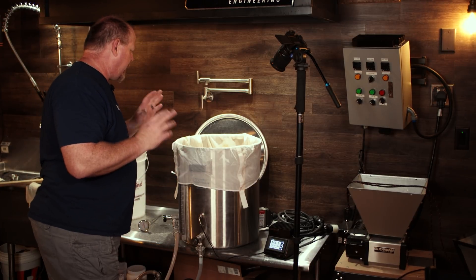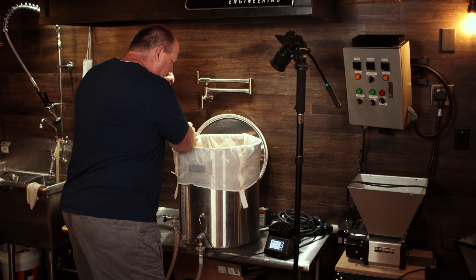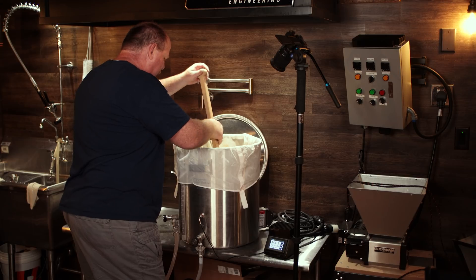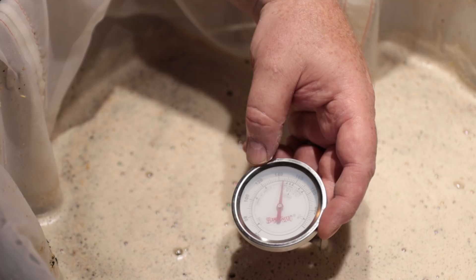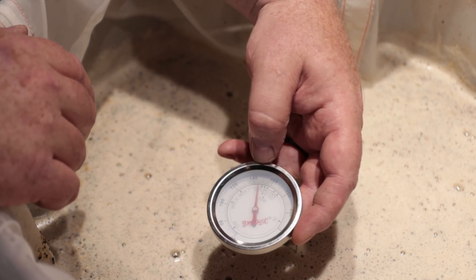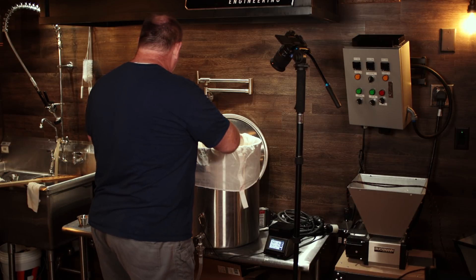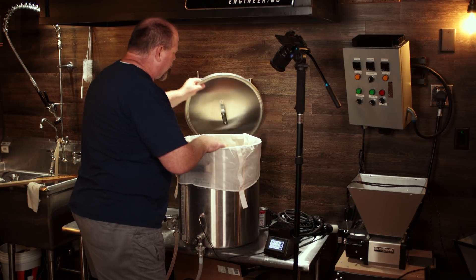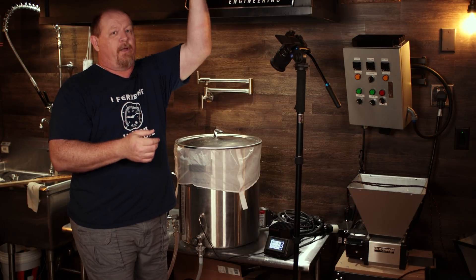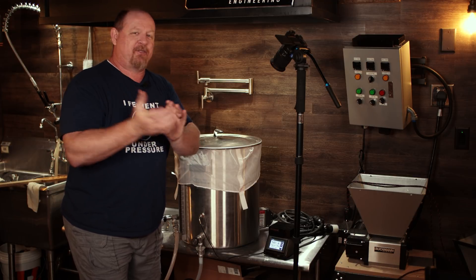We are halfway through the mash and everything has been going good so far. I'm going to give it a stir. The color is a nice amber brown, which is what I was really going for. Smells really good. On the thermometer, 150°F is right between these two marks, and we are right at 148°F. So provided this thermometer is accurate, we are sitting right where we want to be. I'll come back whenever I hook up my winch to the eyelet in the ceiling and we pull the bag out to see whether or not it's still intact.